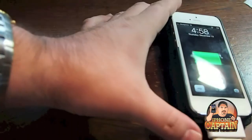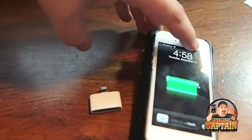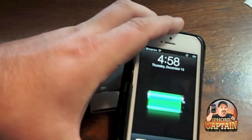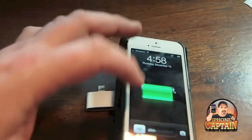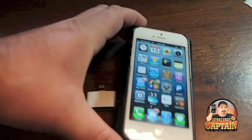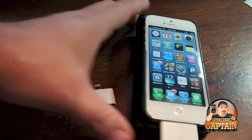As you can see right now, it does charge the iPhone. You can see up there in the corner, and it does sync up with iTunes. Everything works just like it's supposed to.